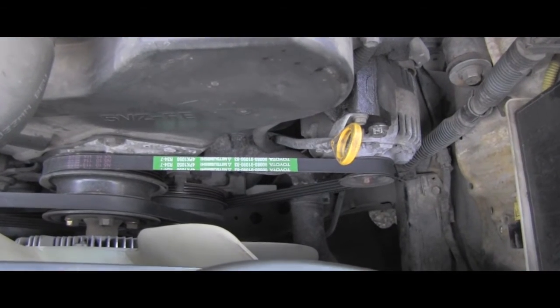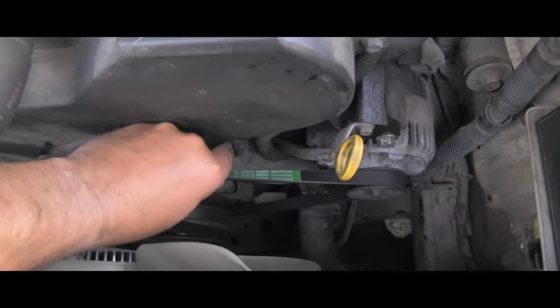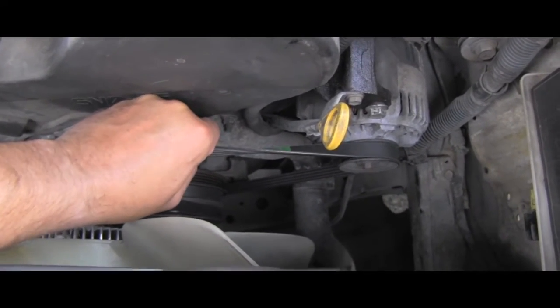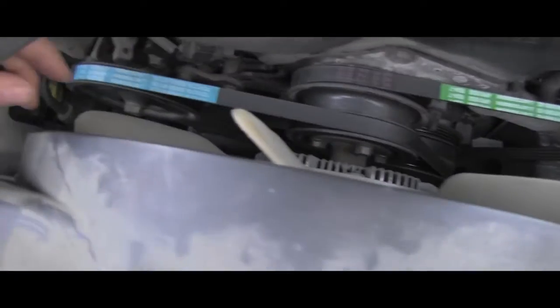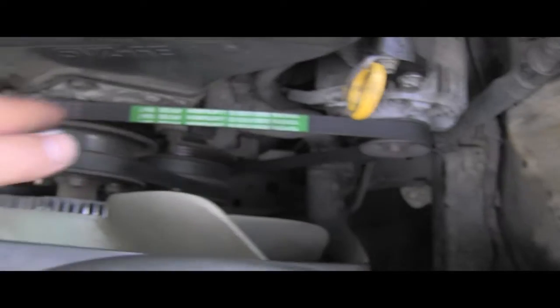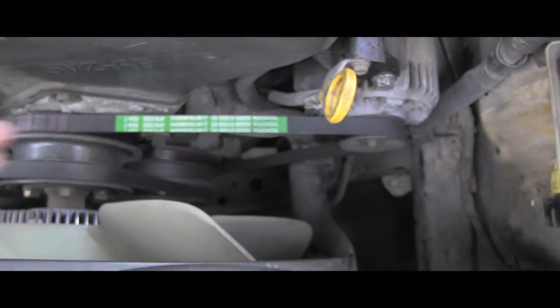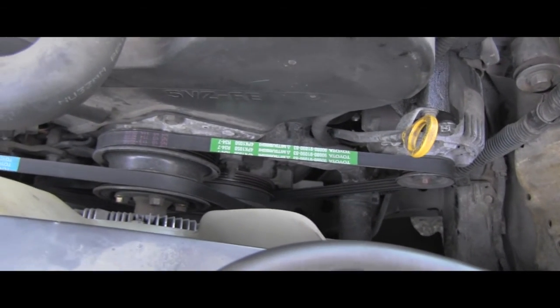Some people will also show you the method of twisting the belt this way, and they say: if you can twist it 90 degrees and it doesn't twist more, that's a good tension. But again, here at the short distance you can twist it 90 degrees and that's it, but here on the longer distance I can twist it more — and I know this belt is correctly adjusted. So that method is also inaccurate.